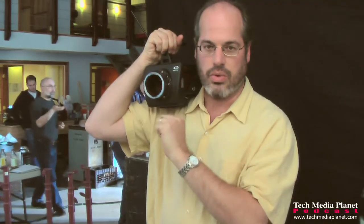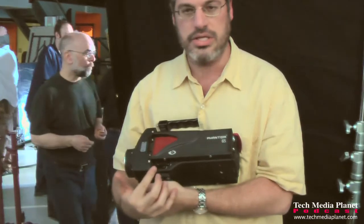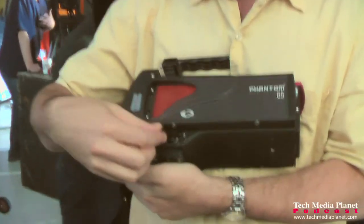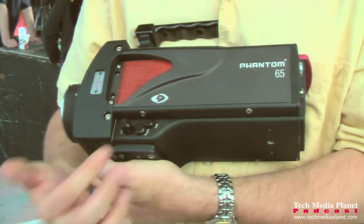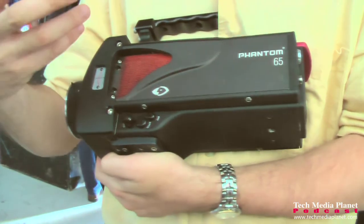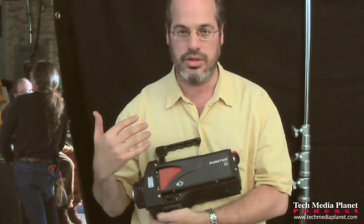We have handheld rigs to go with it — hand grips, on/off control, everything. You can see there are only a few controls right on the camera: one knob that you can push in and make adjustments with, then two buttons. That's all you need. Everything appears in the viewfinder. Very simple controls, very simple menu in the camera.